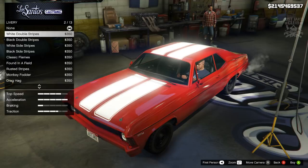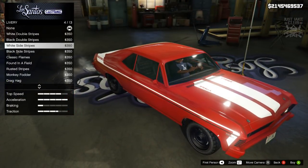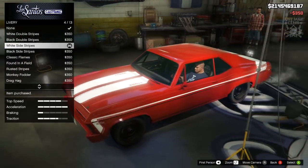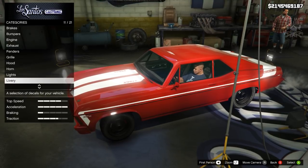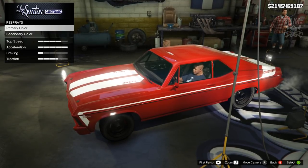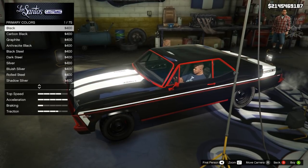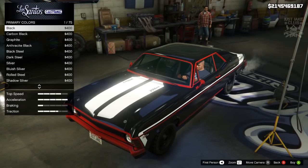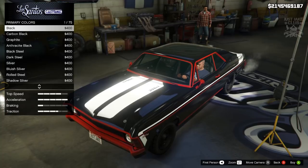I'm going to go with this white side stripe livery — it looks really good, actually looks like the Starsky and Hutch car. I really like that livery so I'm going with it. Moving on to the respray — I'm going with primary color and choosing classic, because I've got a livery and I don't want to mess with the color of it. If you go metallic it gives a weird pearlescent shine on the livery, so we don't want that.